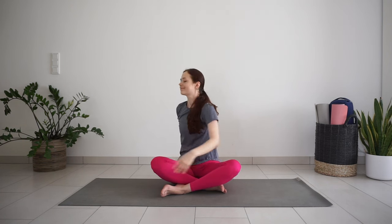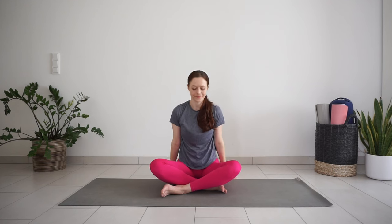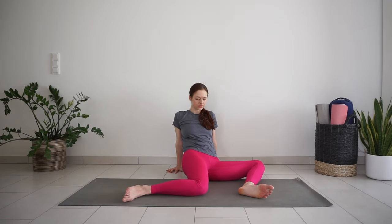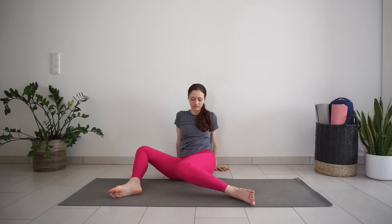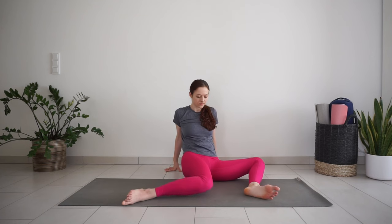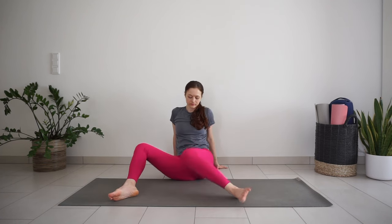Come back to center. One more big inhale — reach your arms up. Exhale, release the arms down. Place your hands behind you for support and place the feet flat on the mat. Drop your knees to one side and then the other side, trying to bring the knees all the way down towards the floor. Move side to side a few more times.